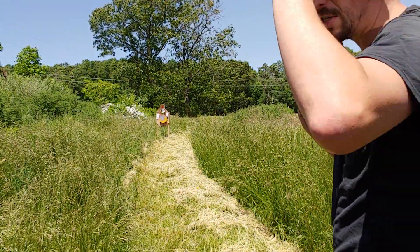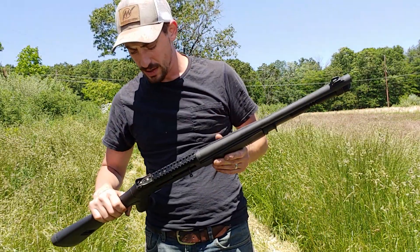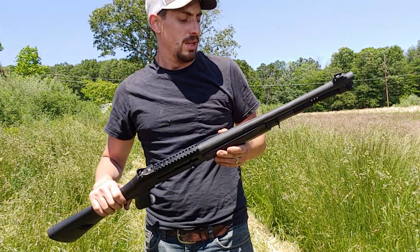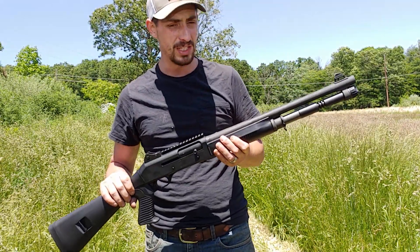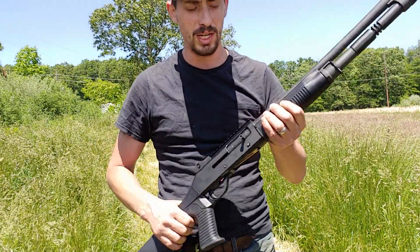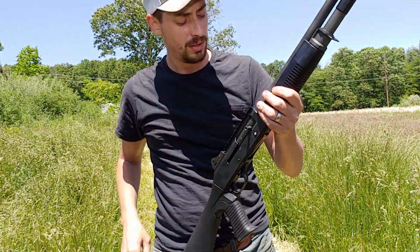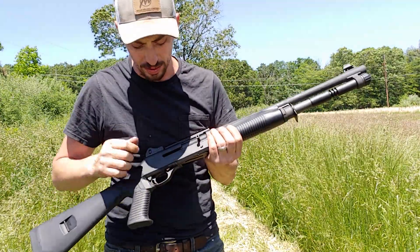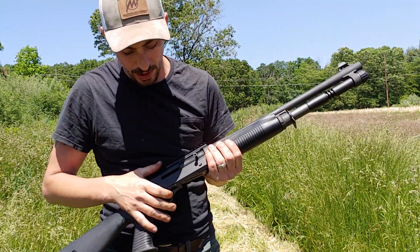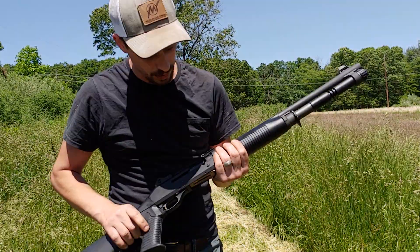So like you saw in that last one, I actually had a failure to feed — I haven't had one of those out of this yet. In my opinion, this gun is over safe. There's too much going on here to operate this gun. Once you use it enough, you tend to figure out what all does what. But you got a safety here, you have a safety here, you have one here for the bolt to work.